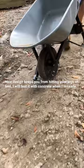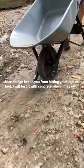Yeah, it's worth it — 150 bucks for that wheelbarrow. Definitely worth it. Testing out the Gorilla wheelbarrow. That's not a bad one.